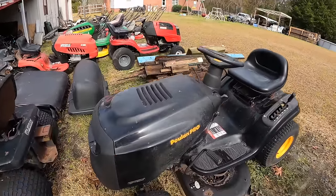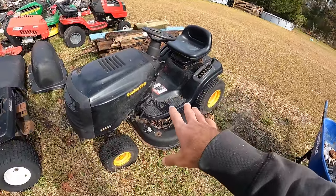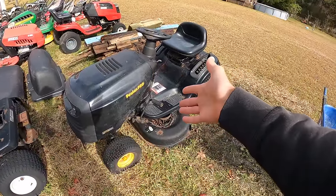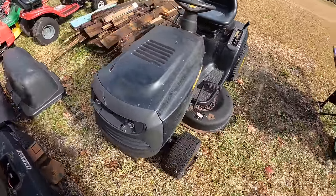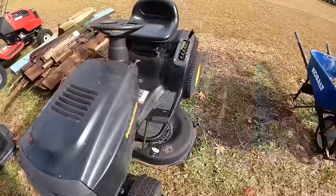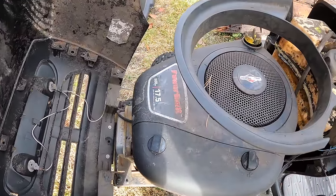Hey, what's going on everybody? Alex here with Freedom Mowers. We're going to be working on a freebie today — this is a Poulan Pro PP175 G42. I picked this up about two months ago; someone had posted on Facebook Marketplace for scrap metal. There was some scaffolding and next to it was this mower. They said I had to take it all, so I took the rest to the scrapyard and kept this. They didn't know what was wrong — when they moved into their house the mower was there, and they already had one, so they were just looking to clean up.